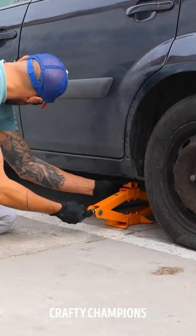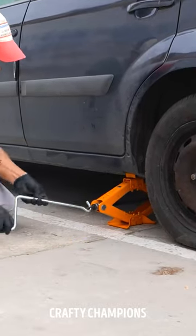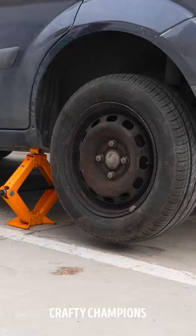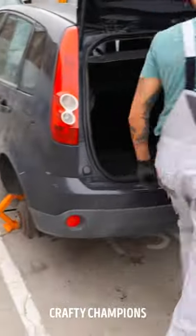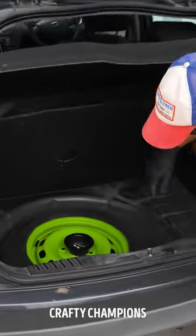Using a car jack, lift the car until the tire doesn't touch the ground. This will help to unscrew the nuts fully. Remove the old tire and get the new tire from the back of the car.